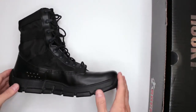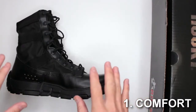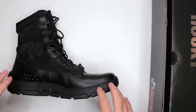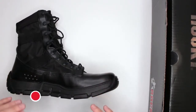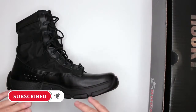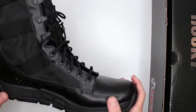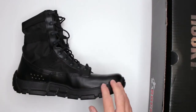Criteria number one is comfort level. To test the comfort level of all the boots I review on this channel, I do a three-mile run non-stop and then a five-mile walk — no stopping, no breaks — just to give myself an even testing field for everything I review on this channel.